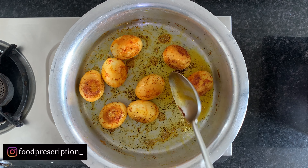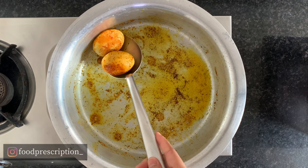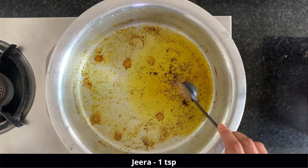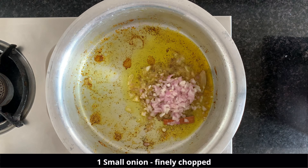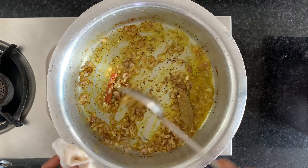And now these are perfectly ready. We will take them out and add 2 more tablespoons of mustard oil or any other oil of your choice. Then we will add a small cumin, 1 bay leaf, and 1 small cinnamon stick, and just lightly roast all of them.